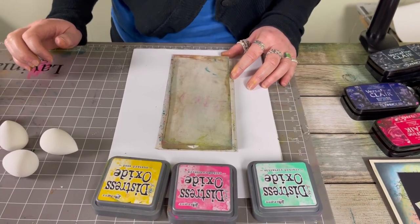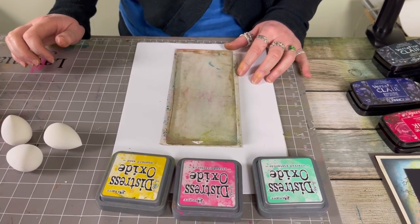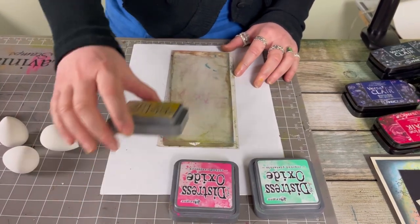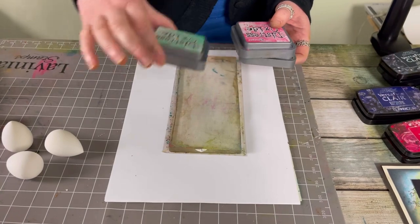Hi there everyone, this is Tracey from Lavinia Stamps and welcome to Quick Crafts. We are going to create a really nice, very simple background using Distress Oxides. I've got Mustard Seed, I've got Picked Raspberry, and I've got Cracked Pistachio.